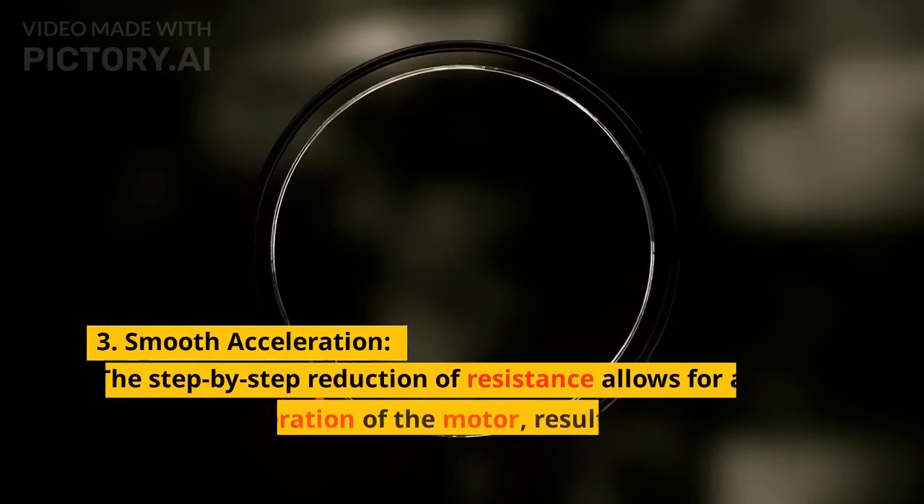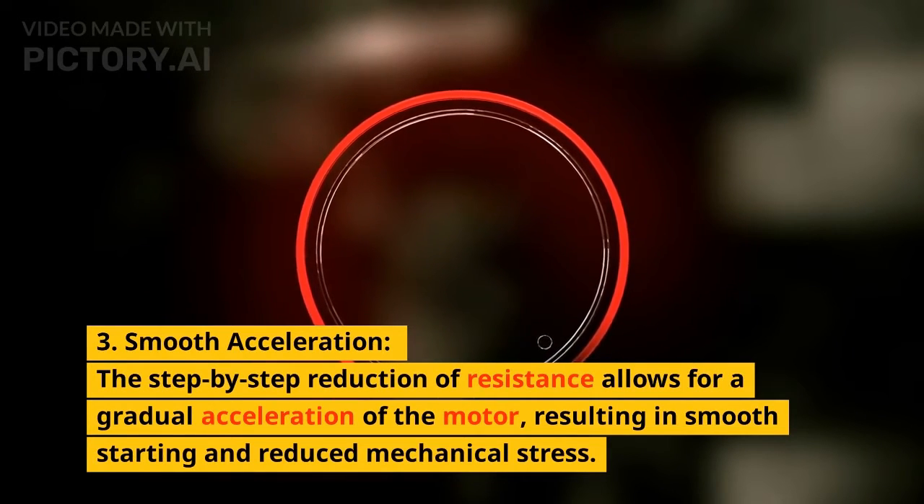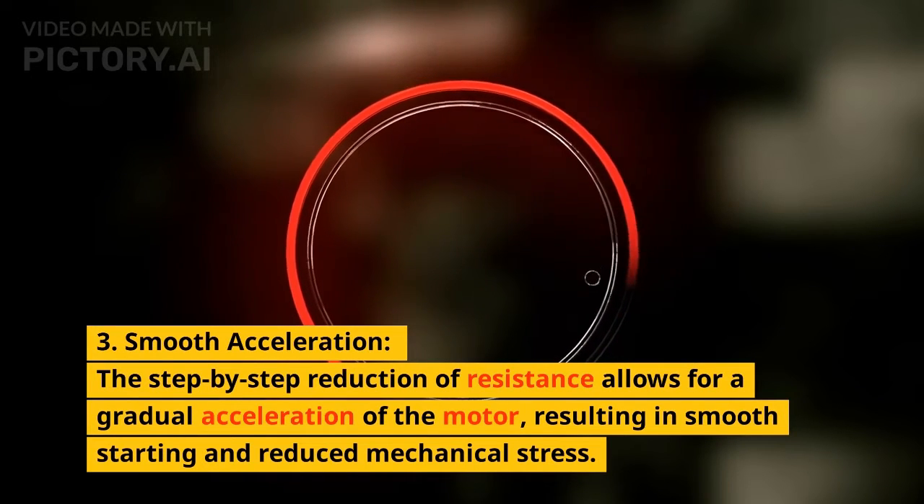Third, smooth acceleration: the step-by-step reduction of resistance allows for a gradual acceleration of the motor, resulting in smooth starting and reduced mechanical stress.